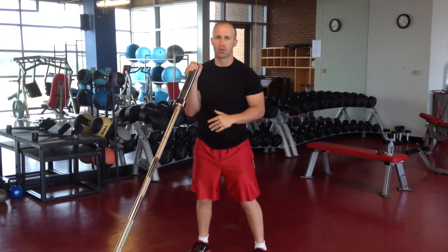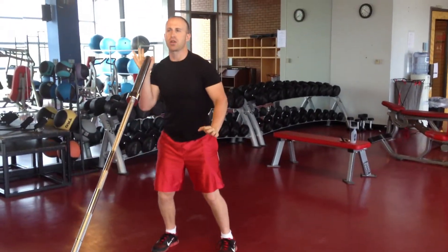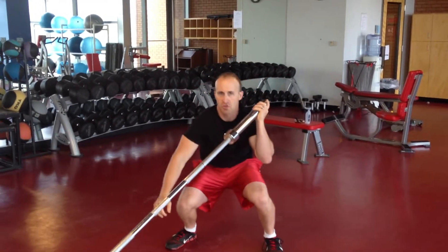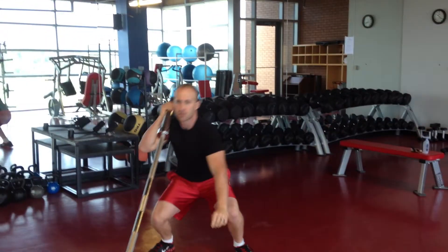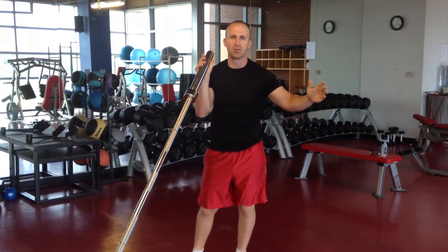The advanced version starts the same way. Drop to a squat, stand up, and you're going to toss the bar — so it looks like this: toss, catch, drop to a squat. Toss, catch, drop to a squat. Toss, catch, drop to a squat — with a slight sideways hop in between when you do those.